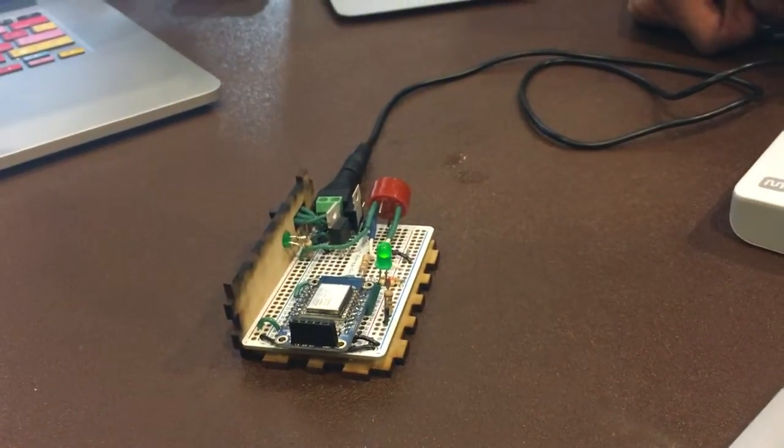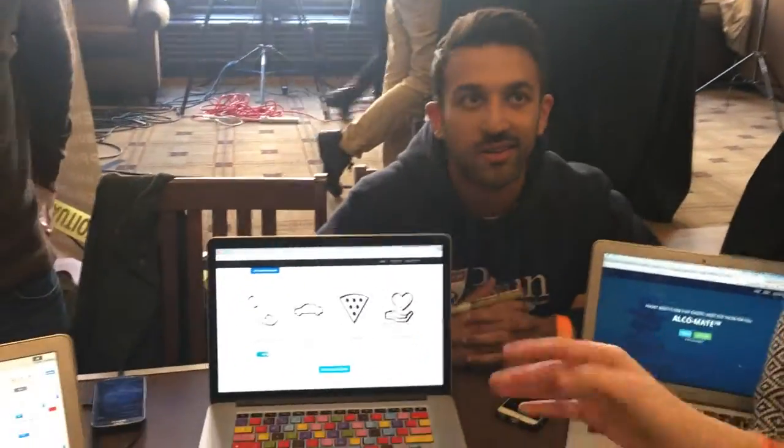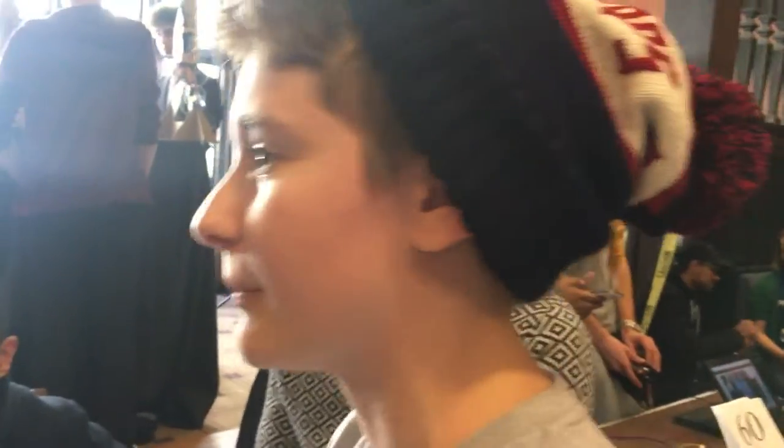And then it transmits that over to our actual server which can then do more of the processing. The idea behind it is it's completely computer free. This extra component is just because we didn't have smaller batteries, but the ideal state would just be this little box you can fit in your pocket really easily — and it's on Wi-Fi right now so you can do it completely remotely and it'll still be sending you texts.